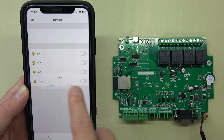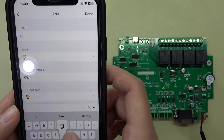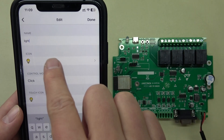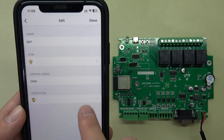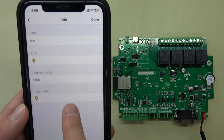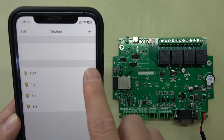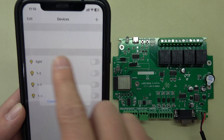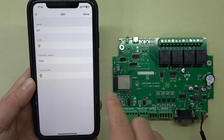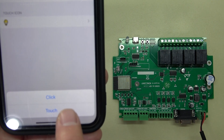You can also rename a relay — press Edit, name it 'Light', and choose an icon such as a lamp icon. You can choose click mode or touch mode. In click mode you can turn on and off and hold on.